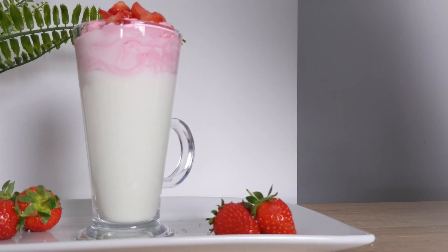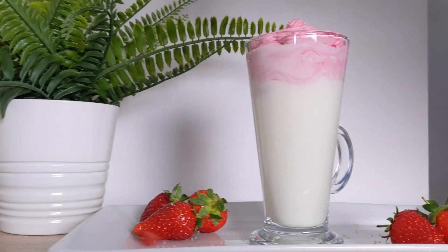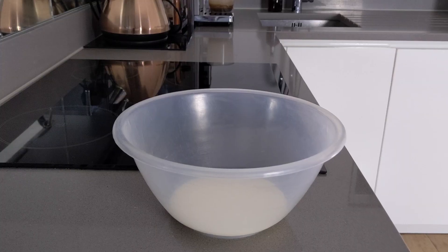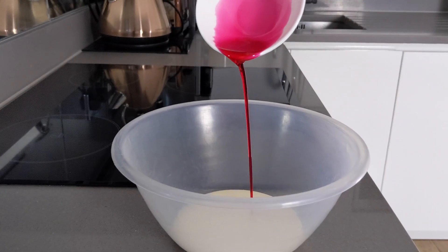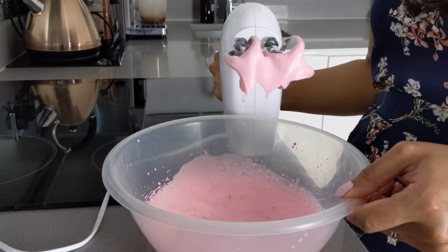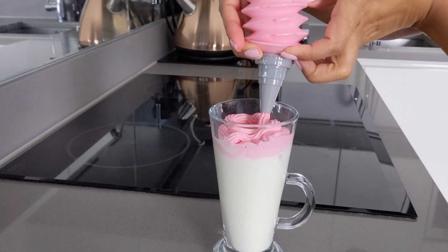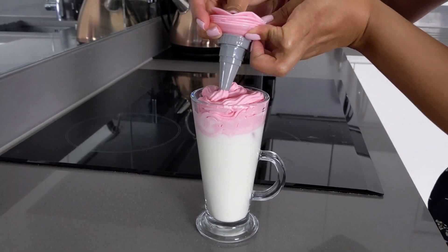Our third and final creation is a dalgona inspired rosy treat. For this recipe you'll need cold milk, three tablespoons of rose syrup, diced strawberries, and one cup of double cream. Add one cup of double cream and three tablespoons of rose syrup to a large mixing bowl and whisk until you get stiff peaks forming on the beaters. To your serving glass add some ice and cold milk, then top with your rose cream mixture — here again I'm piping mine, but you could use any of the alternatives mentioned previously.